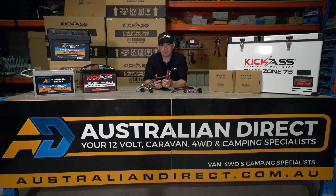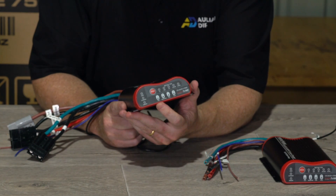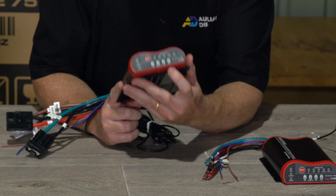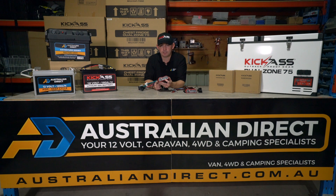Kick-Ass have specially designed this charger to be a four-stage DC-DC charger. They have a bulk mode, an absorption mode, a float mode, and Kick-Ass's uniquely designed pulse mode, which is designed to keep your battery to the very best of maintenance when it's fully charged.